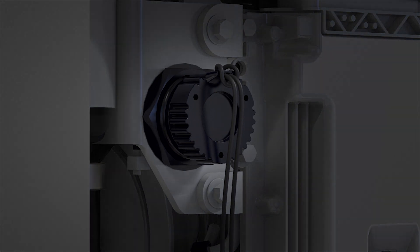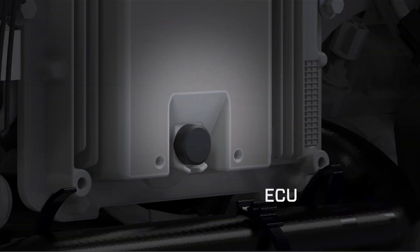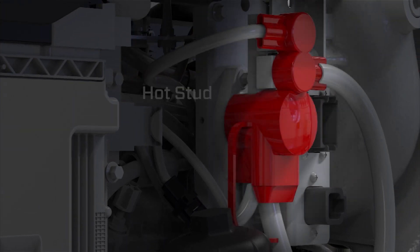Located on the port side of the engine are the diagnostic port, ECU, oil filter, and hot stud.